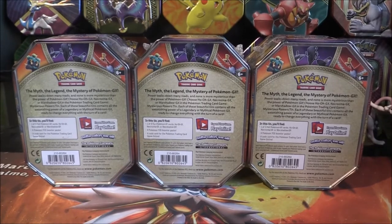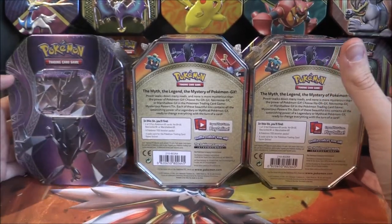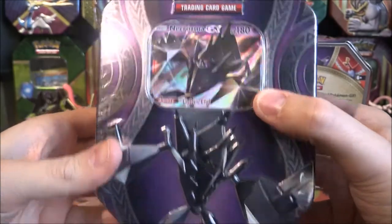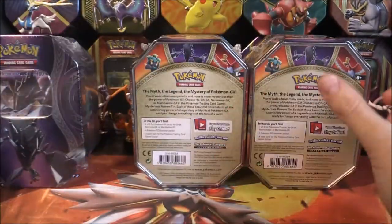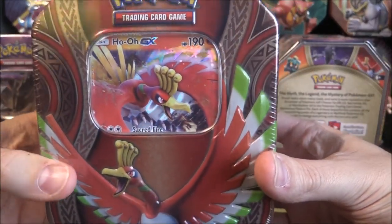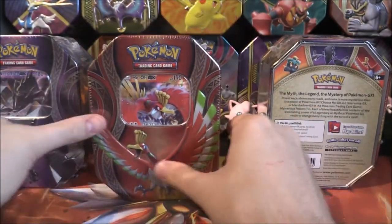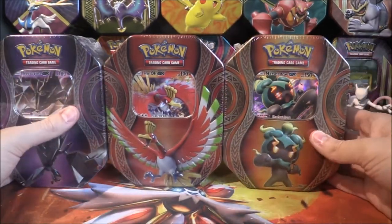I think we are good to go. First off is Necrozma — very, very nice indeed. Of course there's a GX card. It's the exact same one as before, however it is an alternative artwork, which is pretty sweet. The tin looks absolutely amazing. The next one is going to be Ho-Oh, which looks — oh my gosh — that looks really, really cool. Ho-Oh on the front, massive spread wings there. Awesome stuff indeed. And the last one, of course, is Marshadow GX.